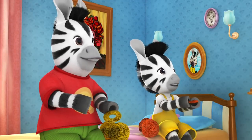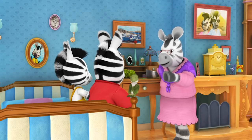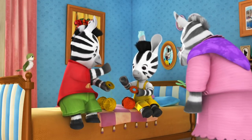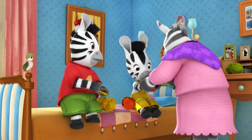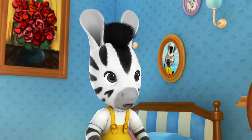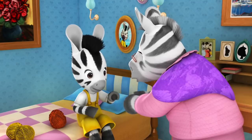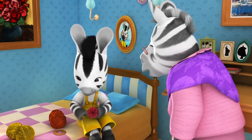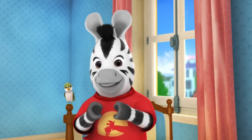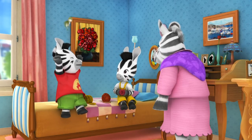Zoo notices it's not fluffy yet. Nana says not yet, but she'll see soon enough — just keep wrapping the wool around the circles until you can't see the cardboard. Zoo wonders how this will become a pom-pom. Nana ties the wool, pulls out the cardboard, and fluffs it out. The children cheer — it's all fluffy! Zoo declares that making pom-poms is so much easier than knitting. They decide to make some more.